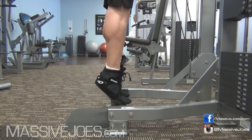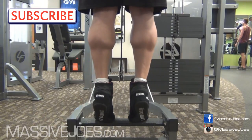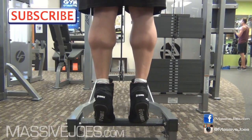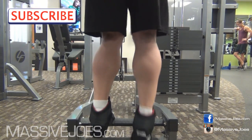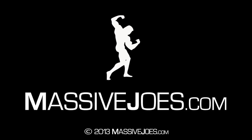Last thing to note: do not neglect the eccentric phase, the negative phase. Come up, squeeze, and then control those calves all the way down. You're going to make stupid gains in your calf muscle doing calf raises this way. Guys, hit the subscribe button — it's in the top left-hand corner. You know we're giving you the right advice when it comes to in the gym with Team Massive Joes. That is how to correctly do calf raises. We're coming to you from Massivejoes.com.